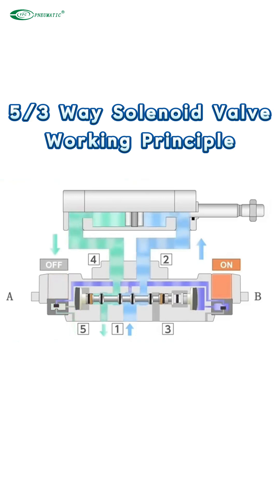In this way, the coils alternately energize and de-energize each other, allowing the cylinder to be operated continuously.